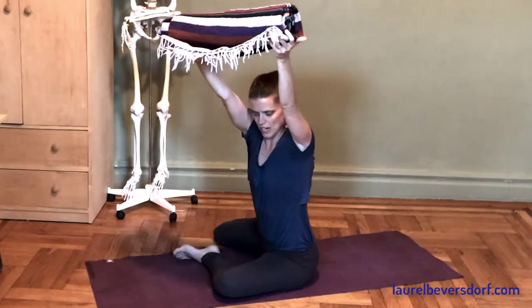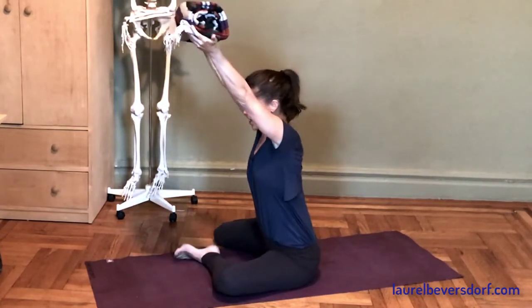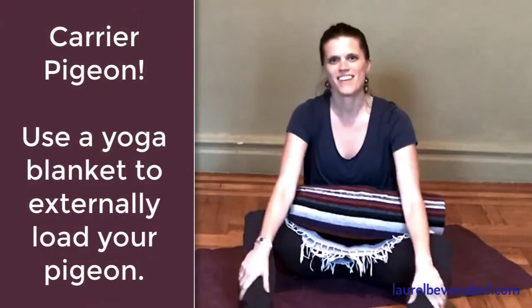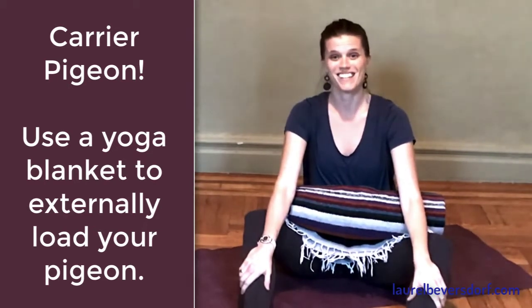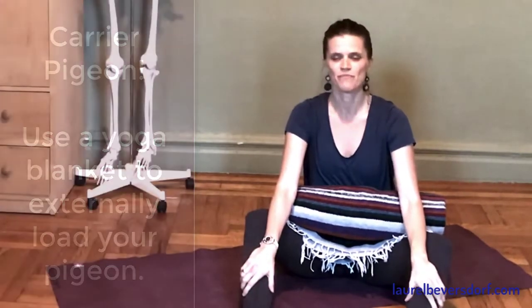I can rotate my trunk more over that left knee, or rotate away from the left knee. Something I've been playing with — I hope that you learn something from it and maybe discover something about your hip mobility and the way that it might actually be very closely related to hip strength. Enjoy.